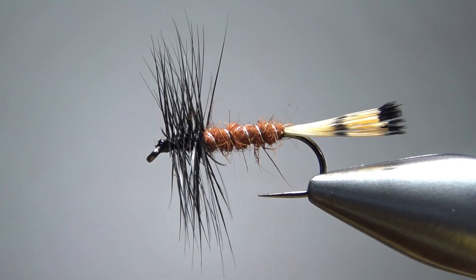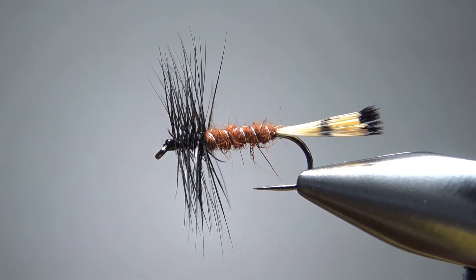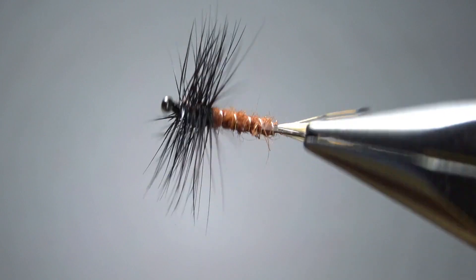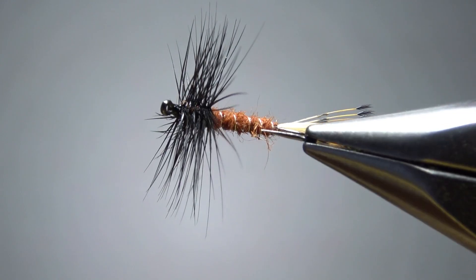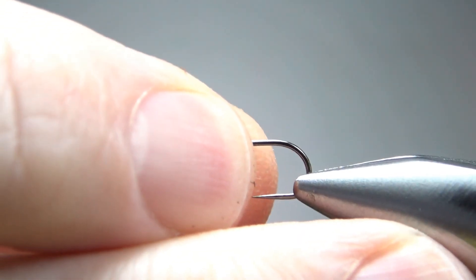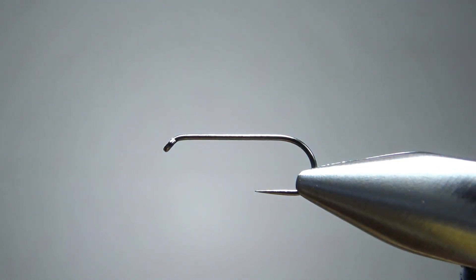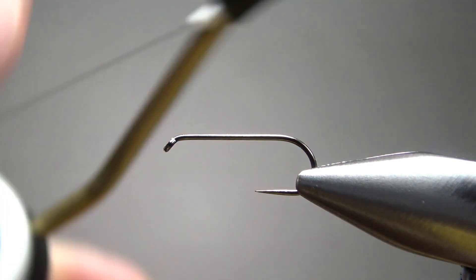So there it is in the vise — a black and rusty orange dry fly, kind of unknown but probably a Canadian pattern. Now, John did have his tied on a size 8, which is a pretty big dry fly and certainly bigger than anything I would be using. So I'm going to go with a size 12 — it's a one extra long barbless dry fly hook.